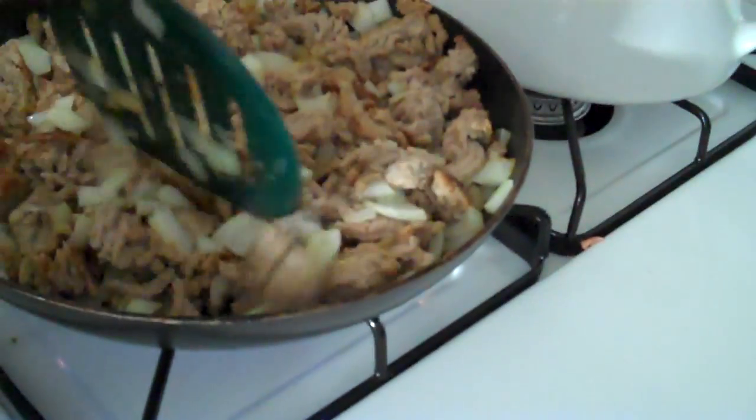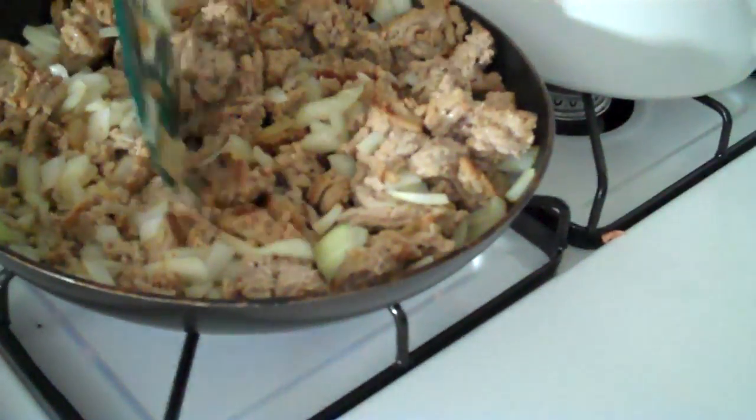All right guys, so we're at step two of the process. We've got to haul all these out — we've got yellow, orange, green. I didn't get any red ones because the red ones were long instead of round like this, so they don't stand up.